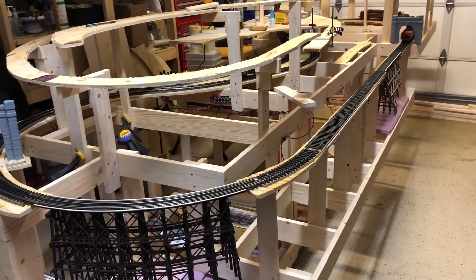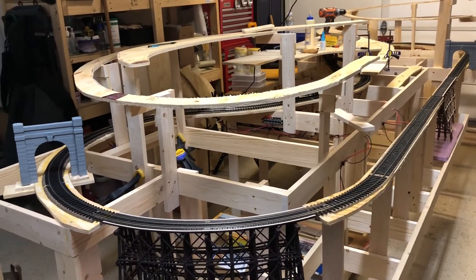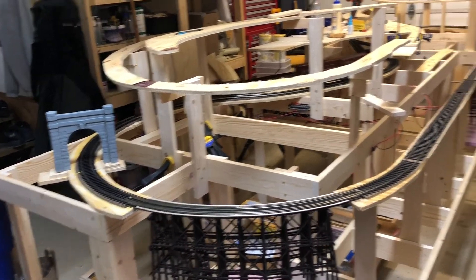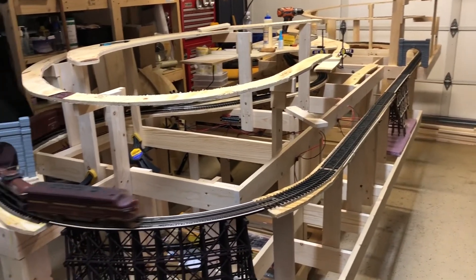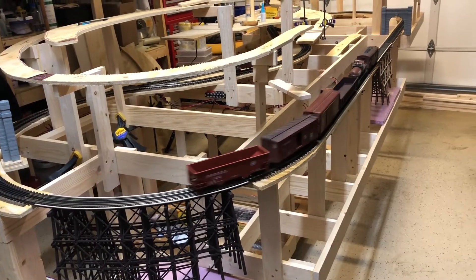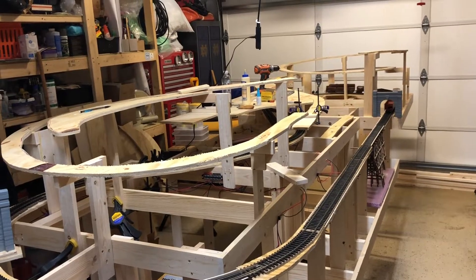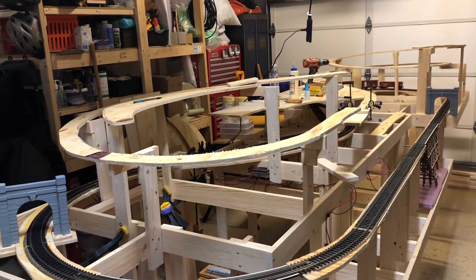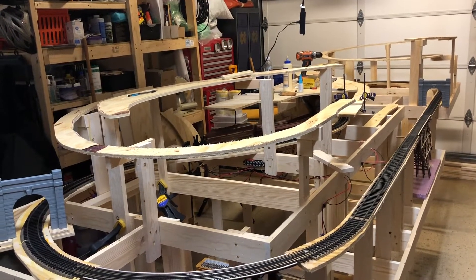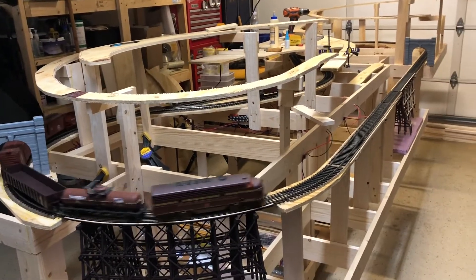You can get a pretty good viewpoint of how the O scale is going to look — it's really not going to be visible for much, just from tunnel portal to tunnel portal, but it's going to cross some of the most rugged scenery on the entire layout. The O N30 will be up above it, crossing a lot of different scenery as well, with lots of bridges. This is taking shape, slow but sure.